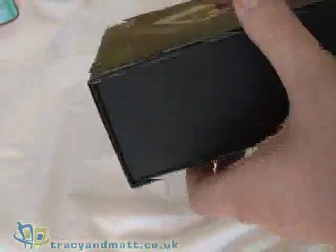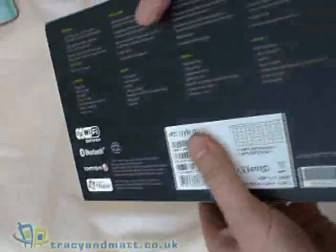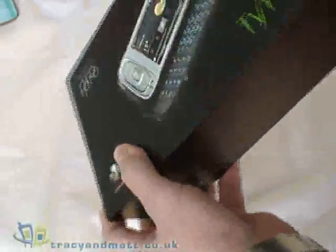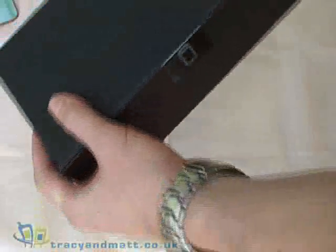This is the final retail version of the device with its full retail packaging. The device is in tilt mode on the front and your standard black and green packaging.